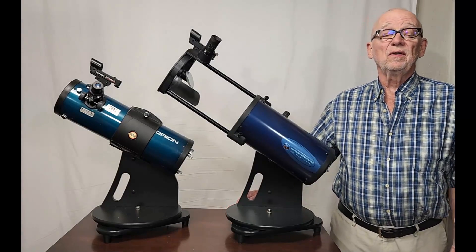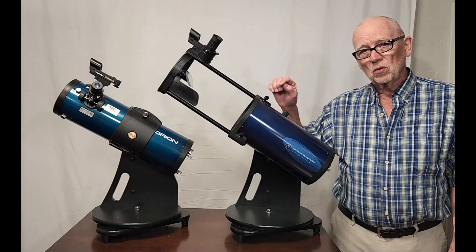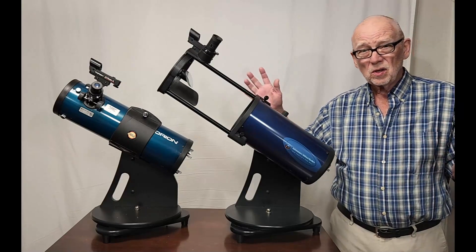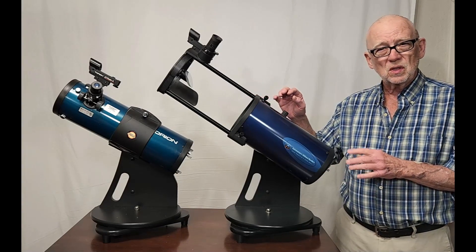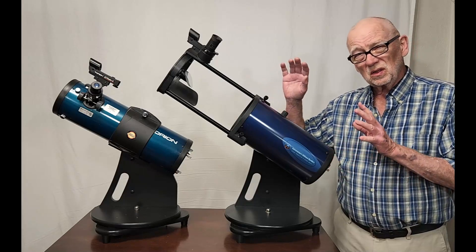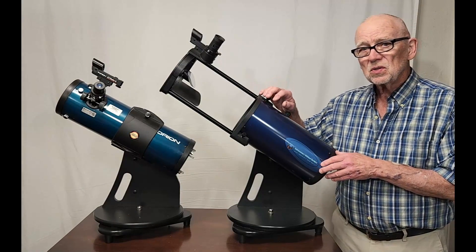If you're going to spend $250 on a telescope and you're limited to that, there's another option — this is the Astronomers Without Borders OneSky, 130 millimeter aperture. It's a little bit larger aperture, about a half an inch larger. Larger aperture is good in telescopes. It also has a little longer focal ratio — it's F5 instead of F4. An F4 telescope is really critical, very, very touchy. This F5 is a little bit more forgiving, a little bit better optical performance, generally speaking. So you get a little bit more telescope with this one.